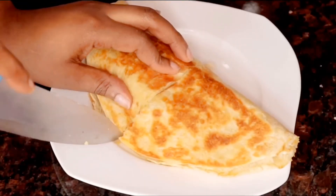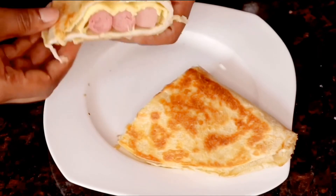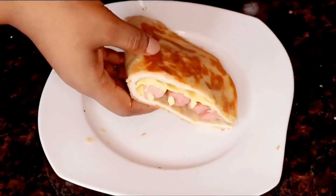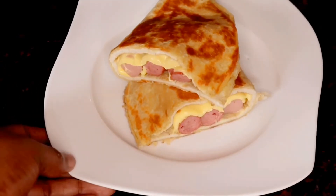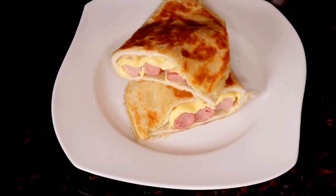With my knife I'll go ahead and cut this in two. Guys, look at that — are you seeing what I'm seeing? This doesn't only look yummy, it is extremely yummy!